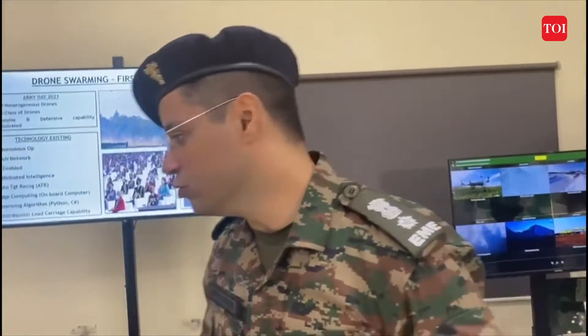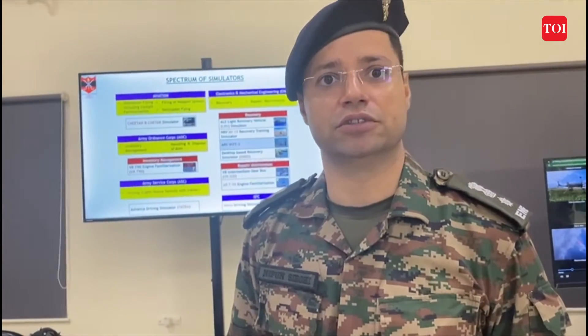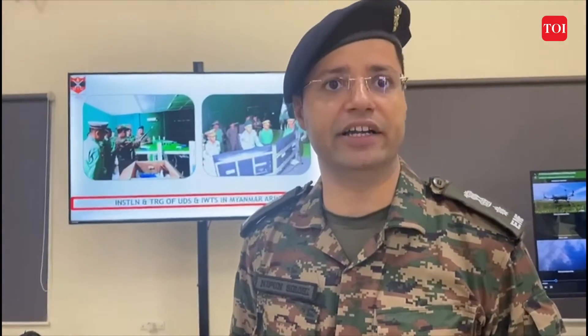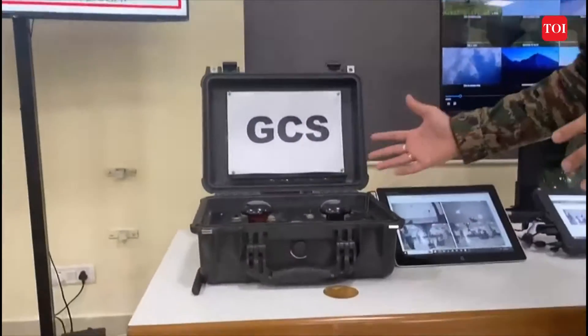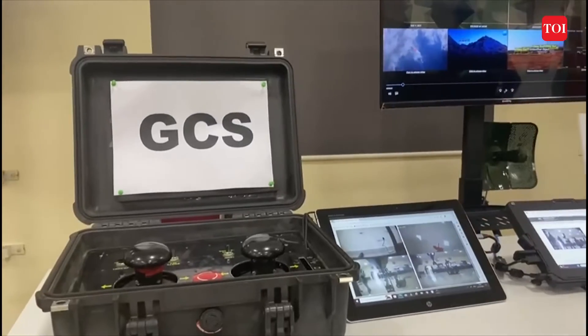The next step is making this autonomous, removing the robotic platform, and planning to put a weapon on it — that is called tactical power. It took six months of R&D to develop this platform. It is controlled with the help of the GCS ground control station.